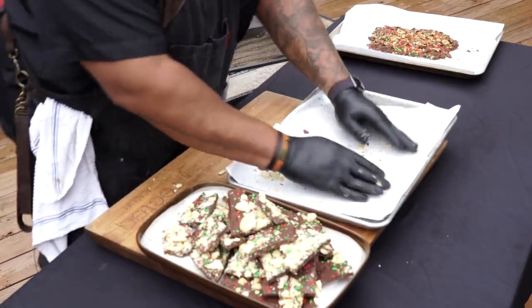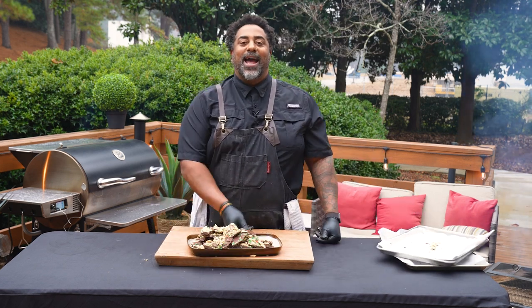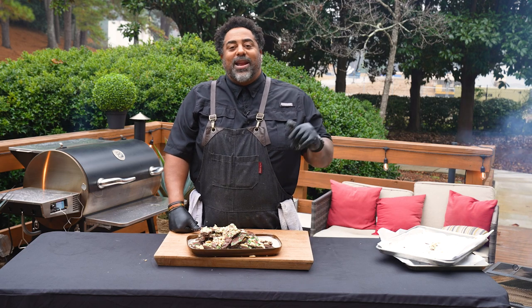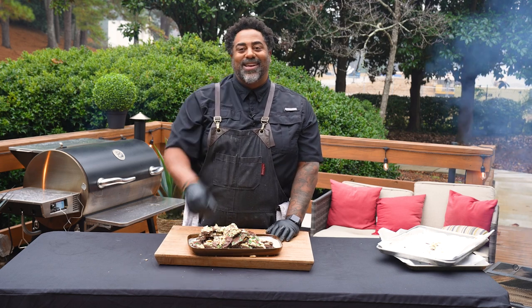Super, super easy, awesome holiday treat that's sure to impress everybody at your next holiday party. I'm Chef John, and from everybody here at the Worldwide Headquarters for RecTech, remember — quality of food is quality of life. We'll see you at the RecTech.